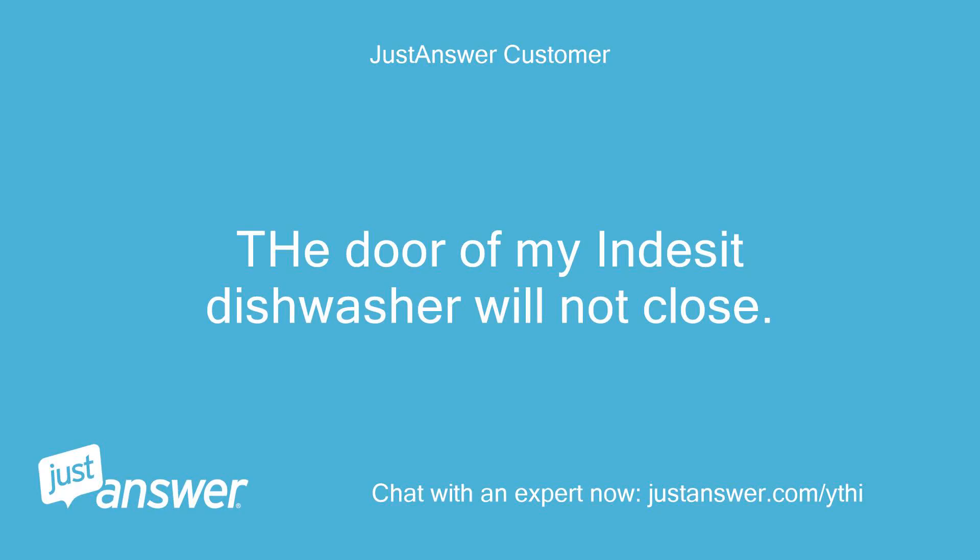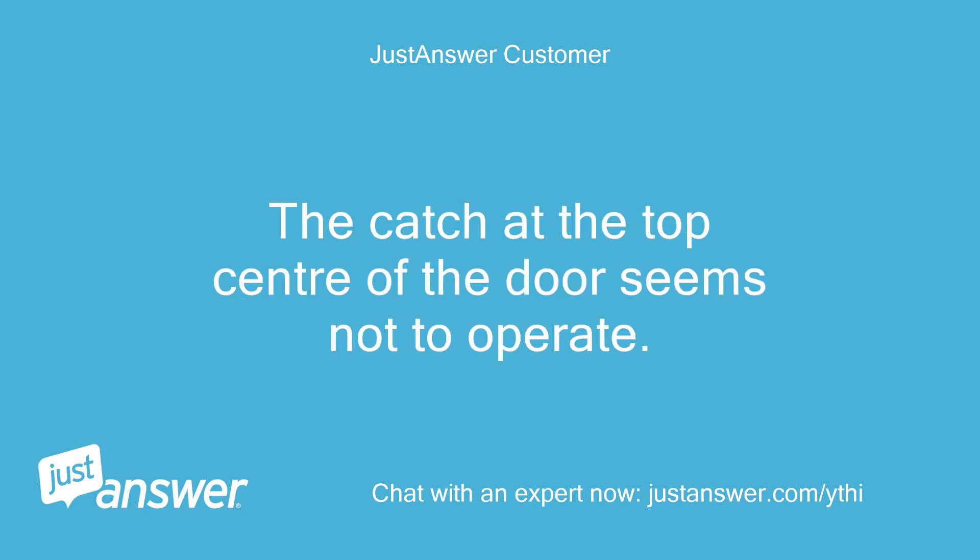The door of my Indesit dishwasher will not close. The catch at the top center of the door seems not to operate.